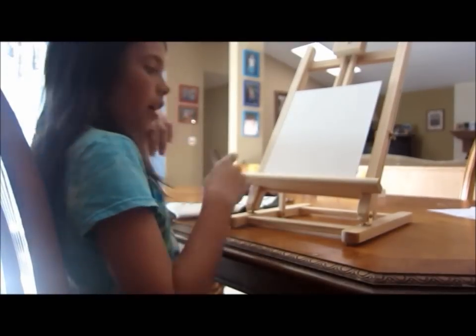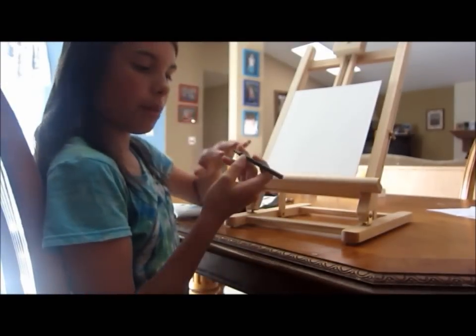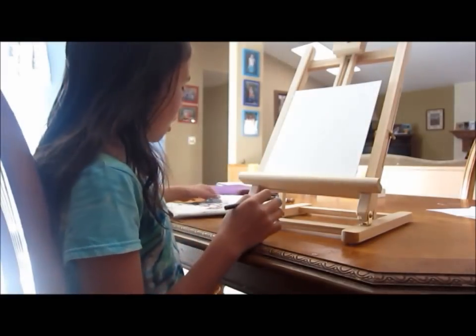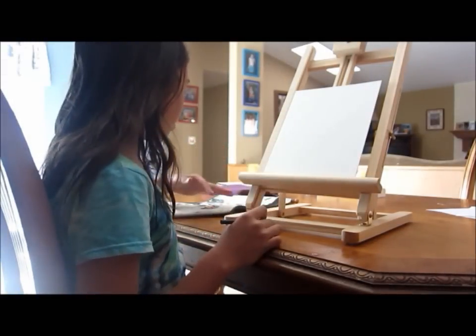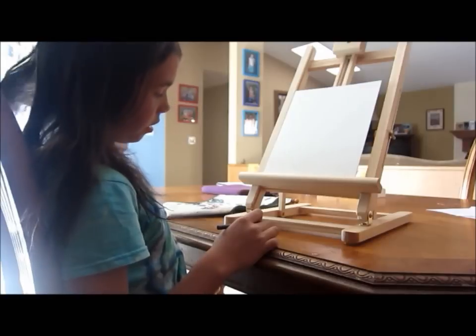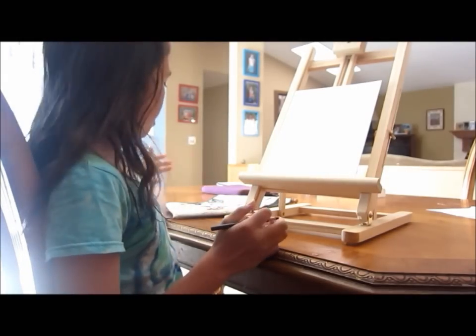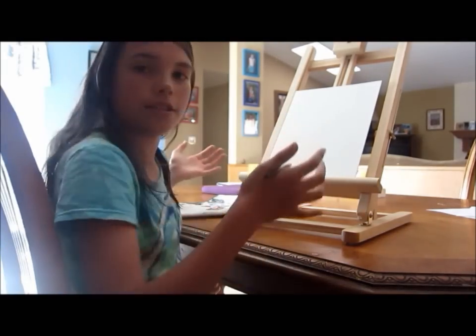So to create an outline of what you're going to draw, you use this black pencil. It can be purchased at many art stores and they come in different colors. Using the pencil, you're going to draw a vague or detailed sketch of what you're planning on drawing. You can also add shade, texture, and detail however you like. So I'm just going to get started.